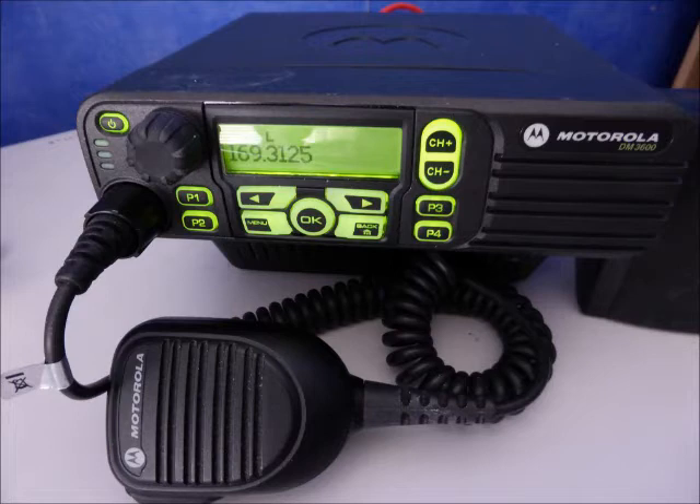One, two, three. Test 2 on analog: one, two, three.